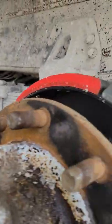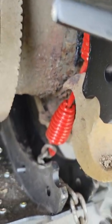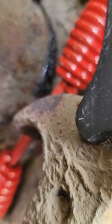Alright y'all, if you ever doing brakes on a truck and you fight the struggle to get them on there, this is going to be the easiest way. You take that big spring and make sure you leave the bottom side unhooked.